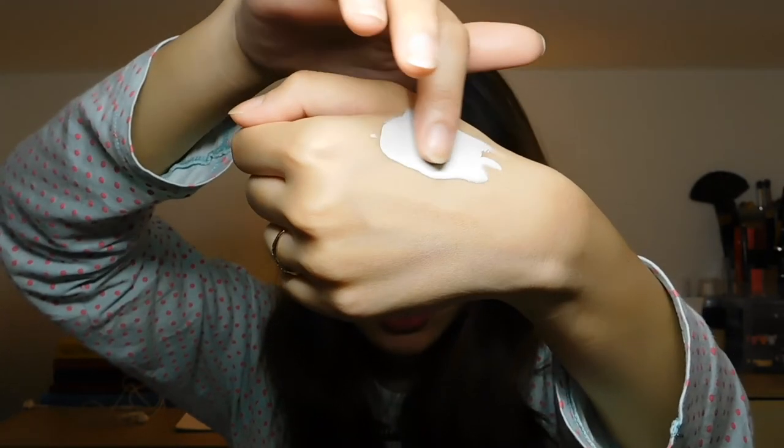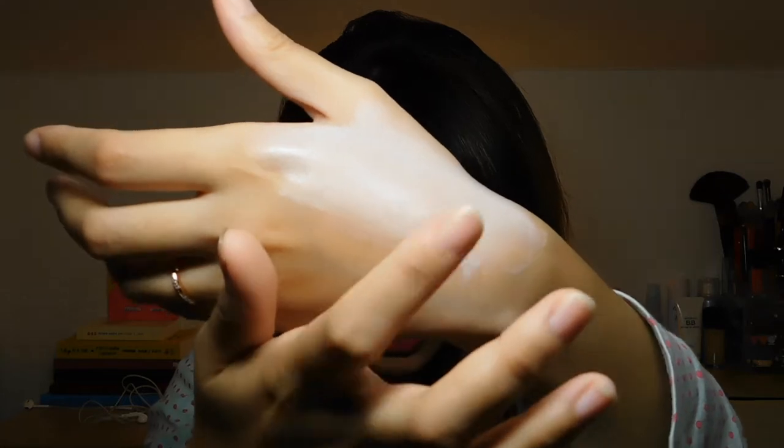The texture does feel sticky when you touch it just after applying, but once it settles down on your skin the stickiness lessens. And the color of the cream — as you've seen, it was green at first, but when you blend it, it changes color to brown. So let's test this product.